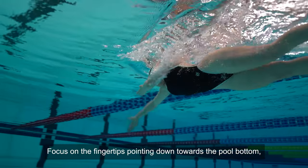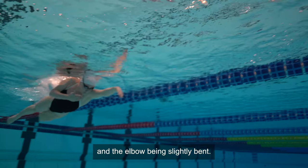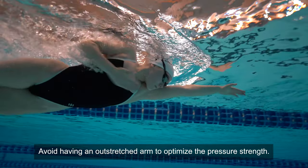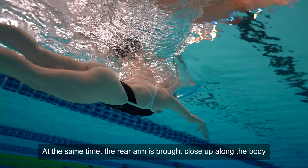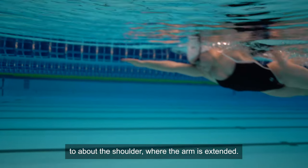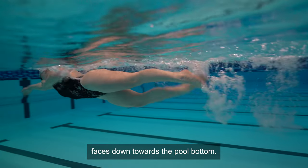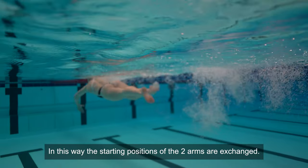Focus on the fingertips pointing down towards the pool bottom and the elbow being slightly bent. Avoid having an outstretched arm to optimize the pressure strength. At the same time, the rear arm is brought close up along the body to about the shoulder where the arm is extended. When fully extended, make sure the palm of your hand faces down towards the pool bottom. In this way, the starting positions of the two arms are exchanged.